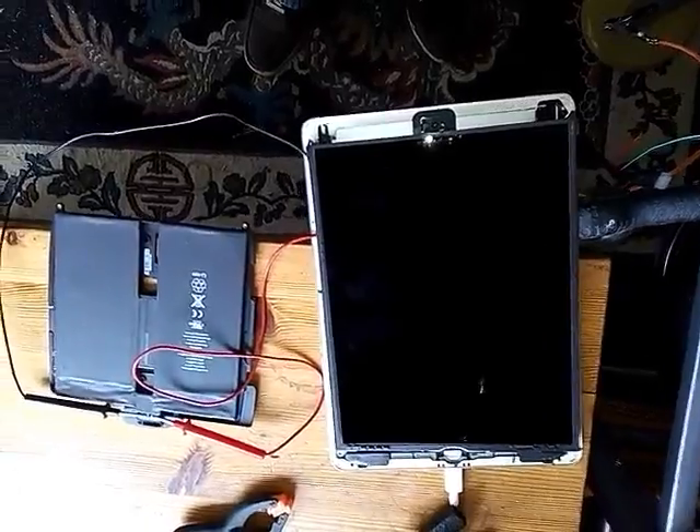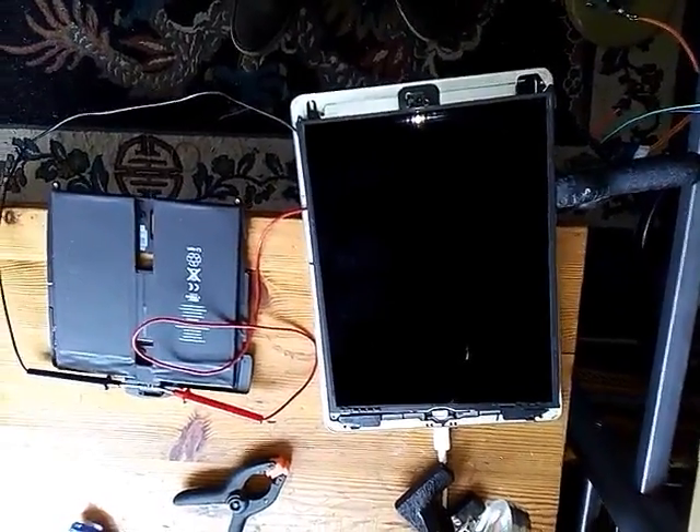So if you're in a position where you don't know whether your iPad is working or not, this will tell you.